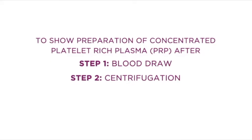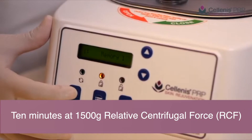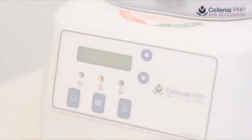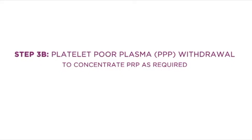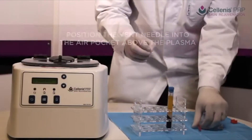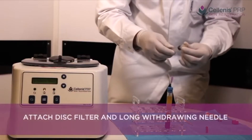Prepared PRP will have as many platelets per microliter as the patient's platelet count. Platelets do not multiply themselves in the tube. With Solanus PRP, it is very easy to increase the platelet count to an optimal outcome level by simply removing platelet-poor plasma from the top of the tube immediately after centrifuging.